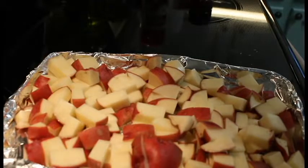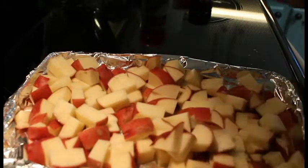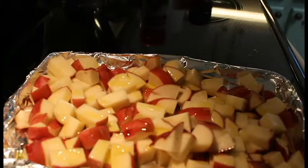There we go, turn the other light on. What we're going to do now is take the olive oil — since we put some on the bottom, we're going to put a little bit on top of all these, just like that.